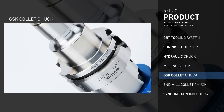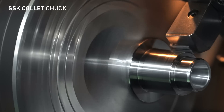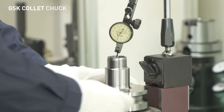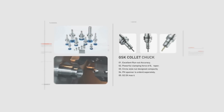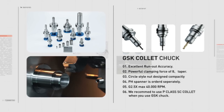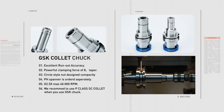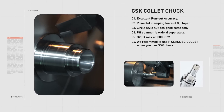The GSK Collet Chuck boasts high precision for high speed machining and a compact design with round nuts. The Selex GSK Collet Chuck guarantees honest run-out results and has been optimized for precision machining. It was made to be suitable for a variety of processes such as end mills, drills, reamers, and more.